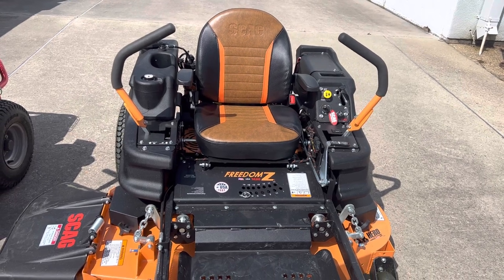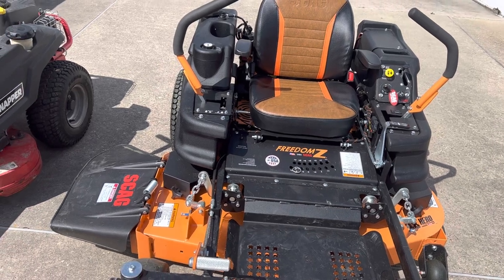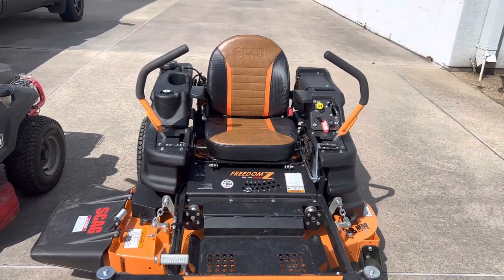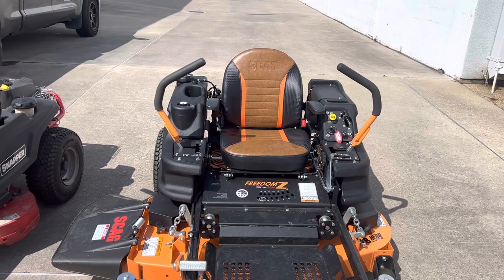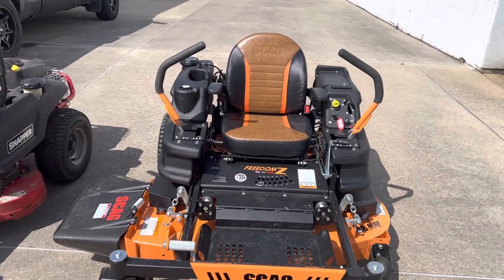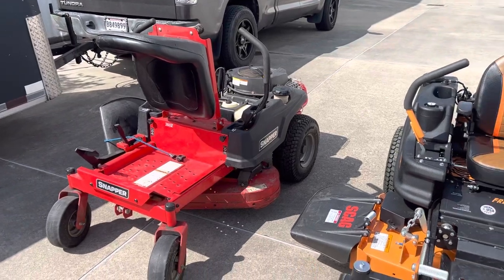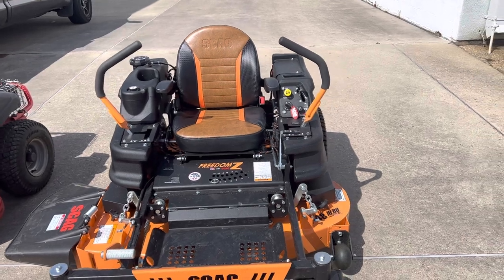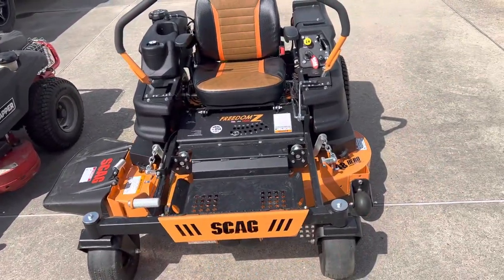I'm loving the machine — it's very, very comfortable and cuts really, really good. Like I said, the first cut was kind of fuzzy and rough, but then it looked better and better. I guess it took a little bit just to get used to what I was doing. The Snapper did the same thing — first cut was rough, then it smoothed out — but I'll get to that one after I finish the Freedom Z.